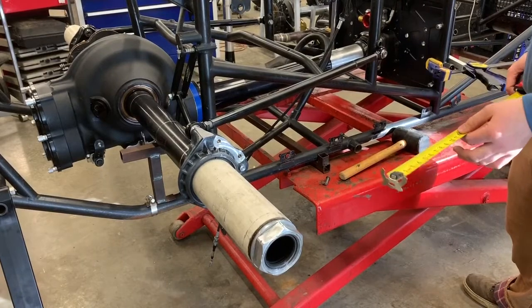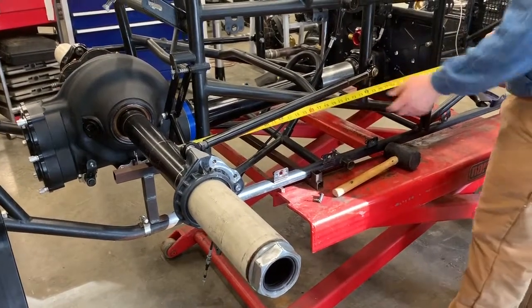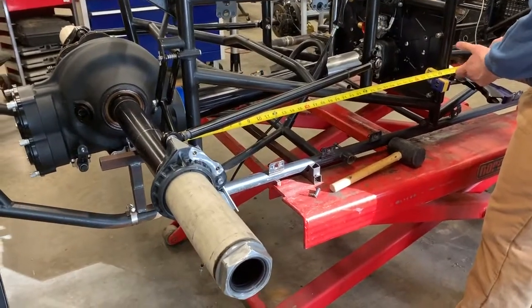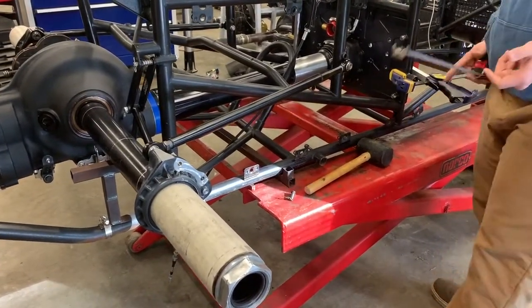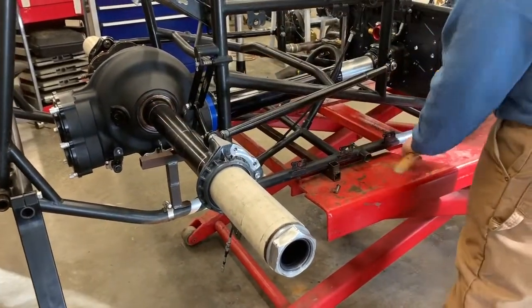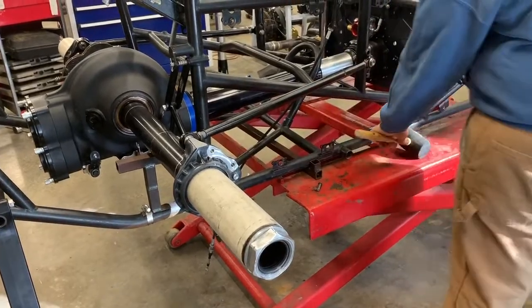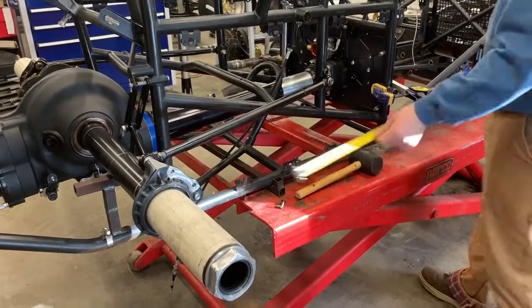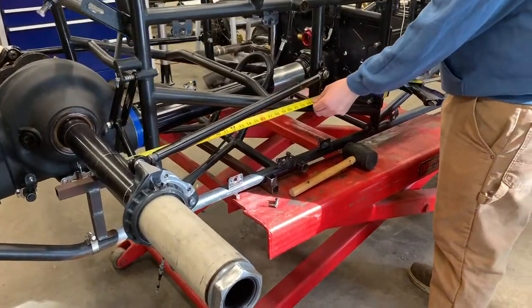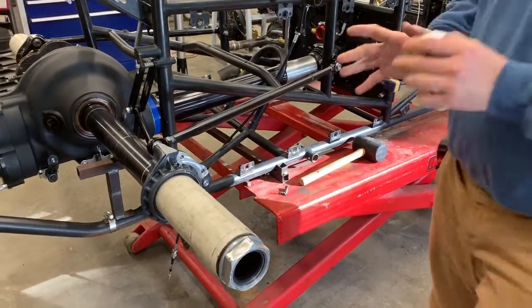Start with the right side and get it set first — measure from the front of the axle to your angle. You can move it and roll it on flat stands with one side hooked up, just start bumping it with a rubber hammer. Move it around a little bit until you're pretty close.